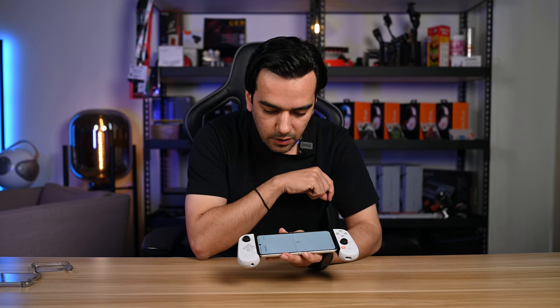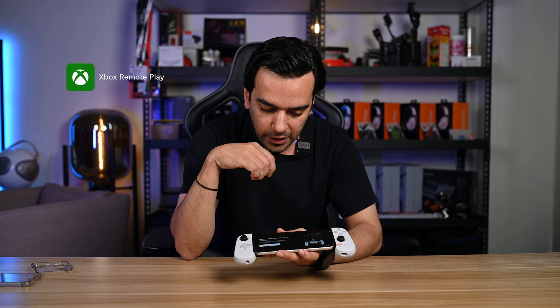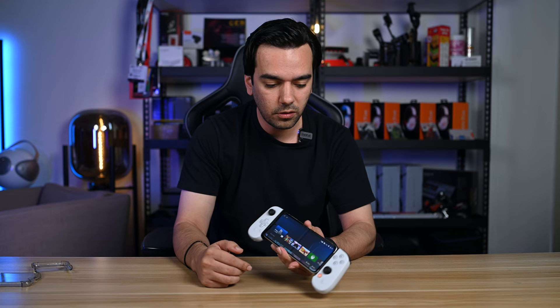We allow most of the things and there we go — everything is set up. It says you can play your Xbox, PlayStation, or PC anywhere. Backbone supports Xbox Remote Play, PlayStation Remote Play, and Steam Link, so you can take your game on the go. This is how the whole app looks.